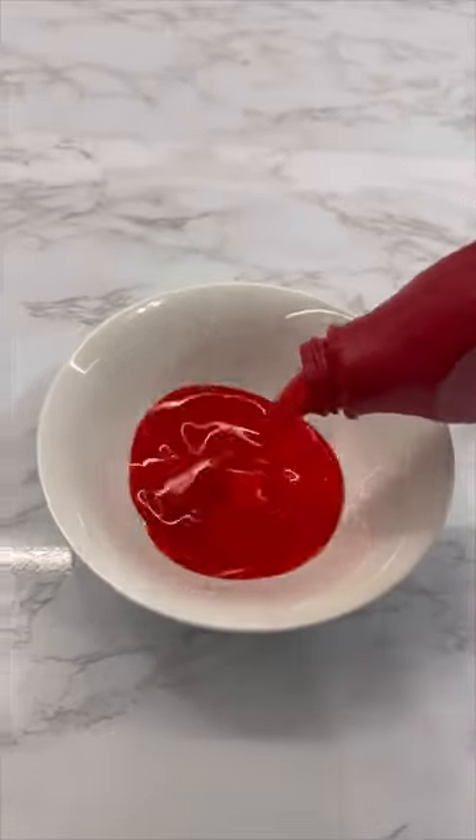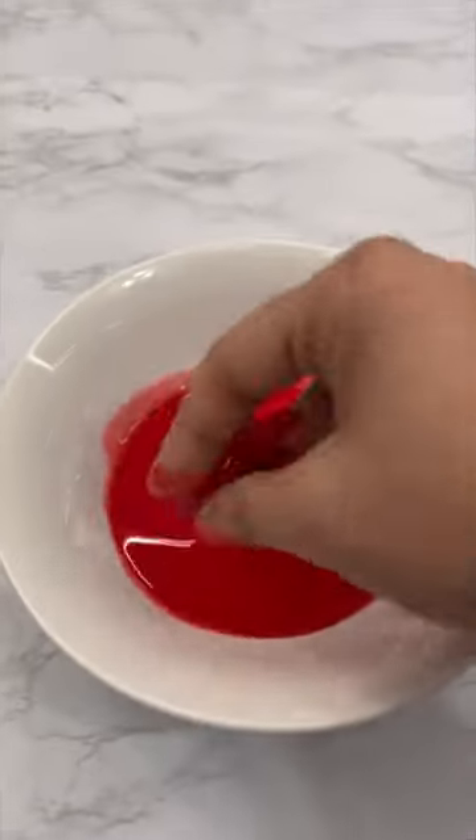We're just gonna pour this into the bowl. Oh my god, no freaking way. So I wiped it off and this is what it looks like — it works.